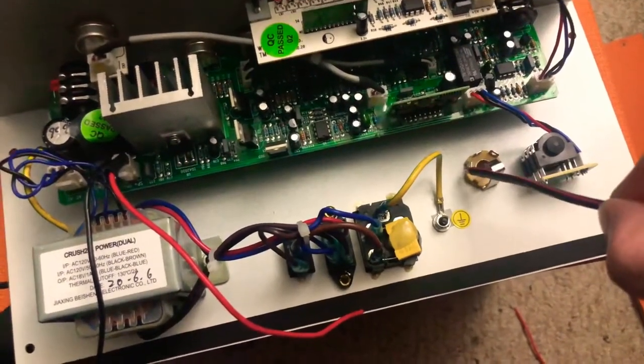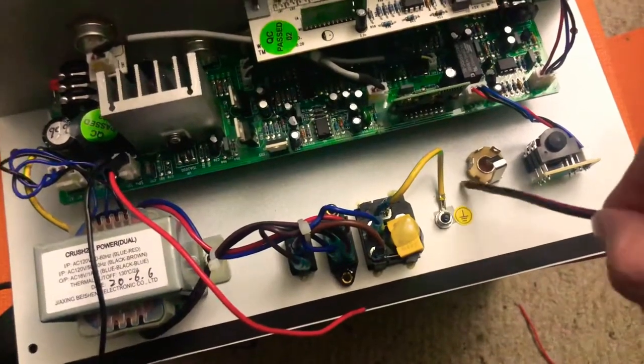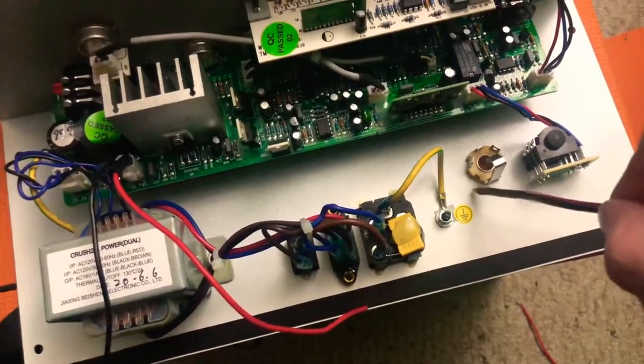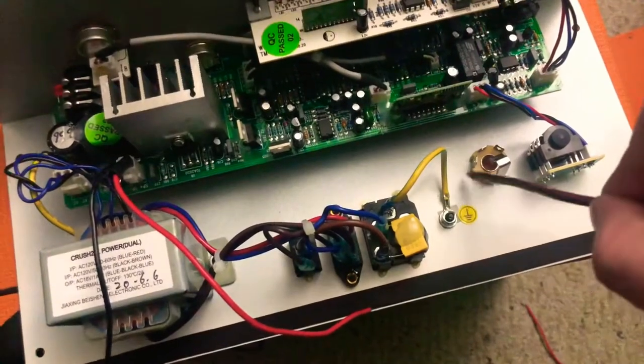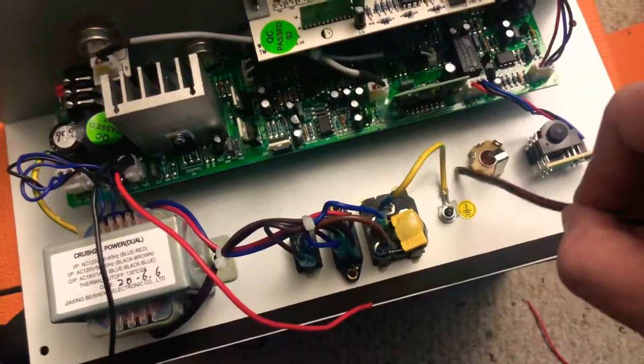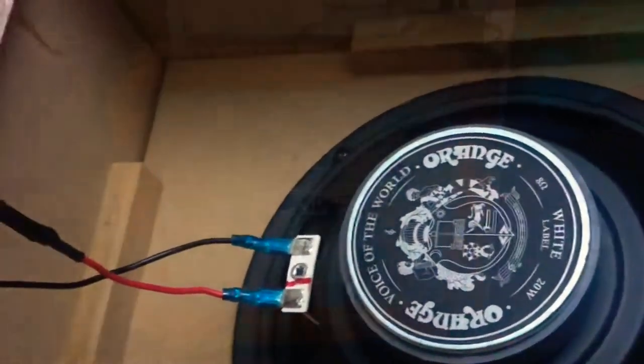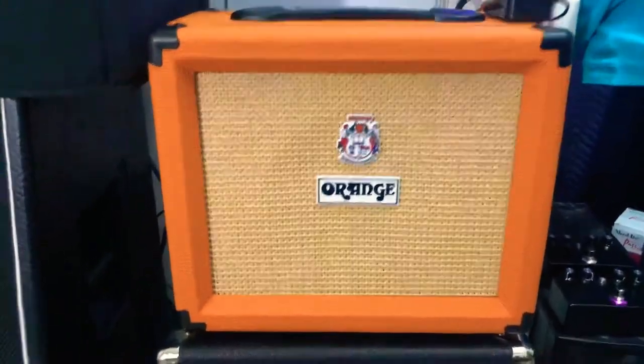All we have to do is ground this terminal — I can probably just connect it to the case since the whole case is ground. The way this switch is set up, the bottom piece is metal-on-metal contact, so I probably don't even need to connect that separately. There we go, it's all wired up, and now I'm going to put it back together.